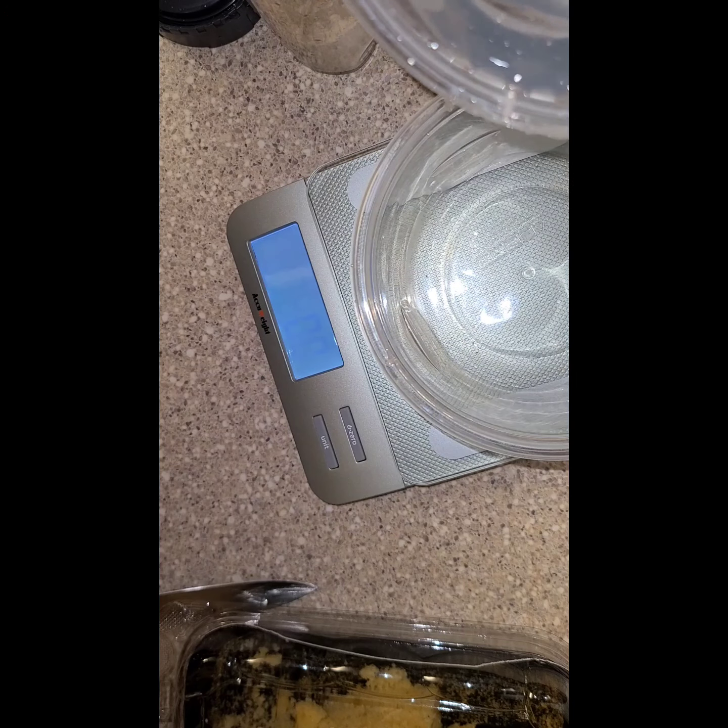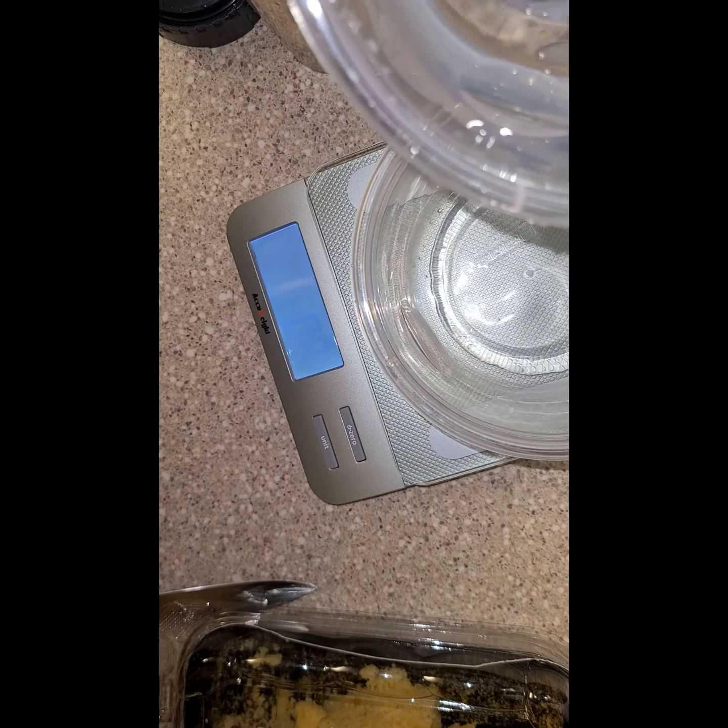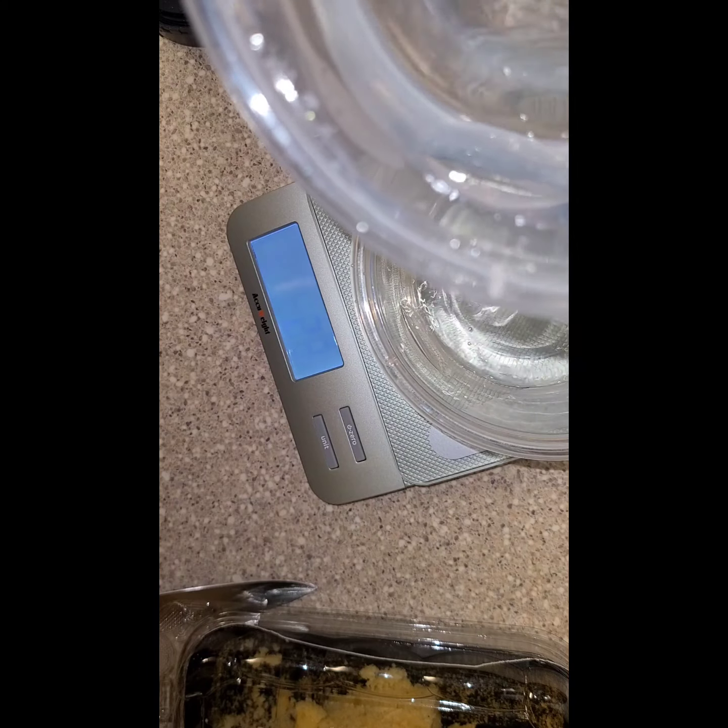The recommended water is five to six ounces, so I'm gonna measure six ounces of water.